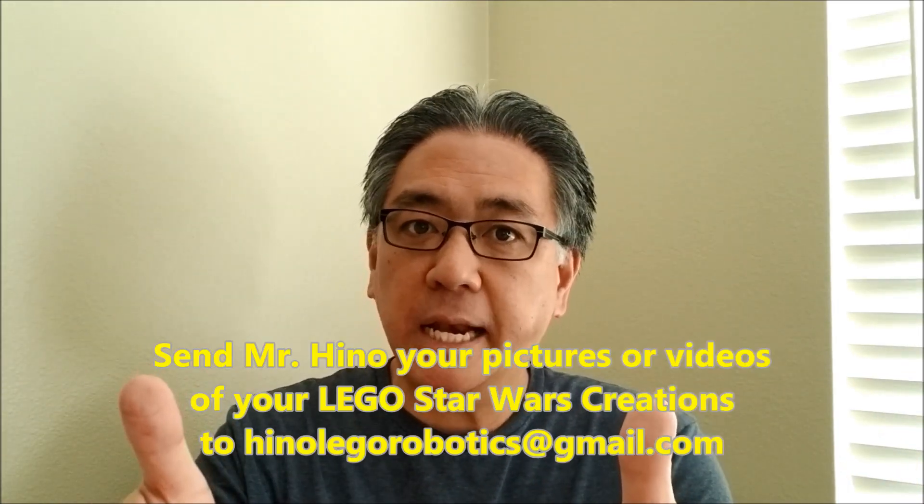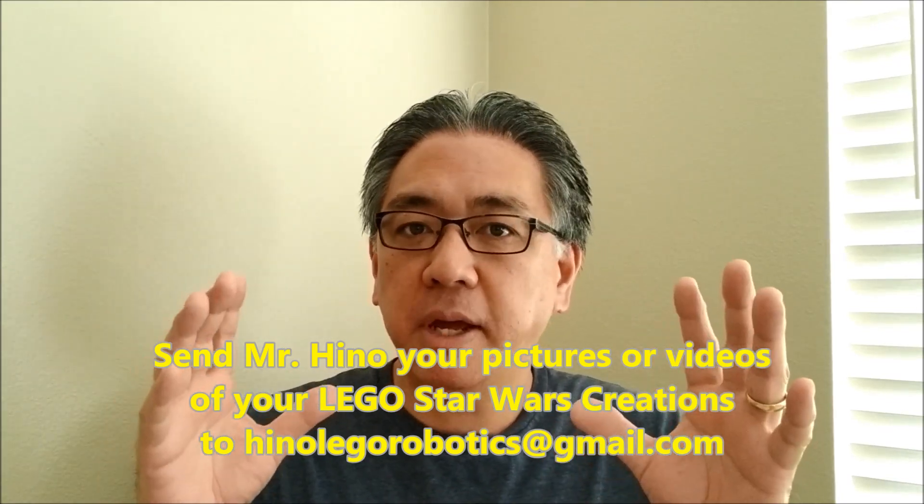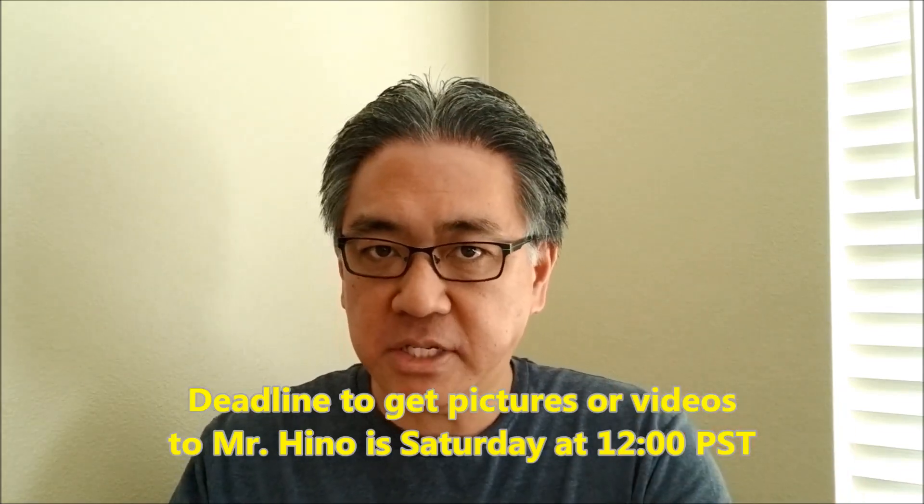Hey guys, Mr. Hino here. Before we get to the video, remember Monday is May the 4th. I'm going to be doing a special Star Wars May the 4th special. So remember to get your pictures and video of your Star Wars creations and try to get them to me. Let's put a deadline on it because I have to get this video rolling pretty quick — let's make the deadline Saturday, 12 o'clock Pacific Standard Time.